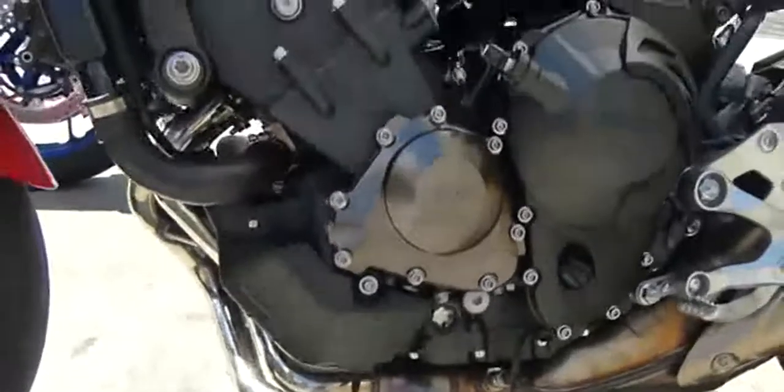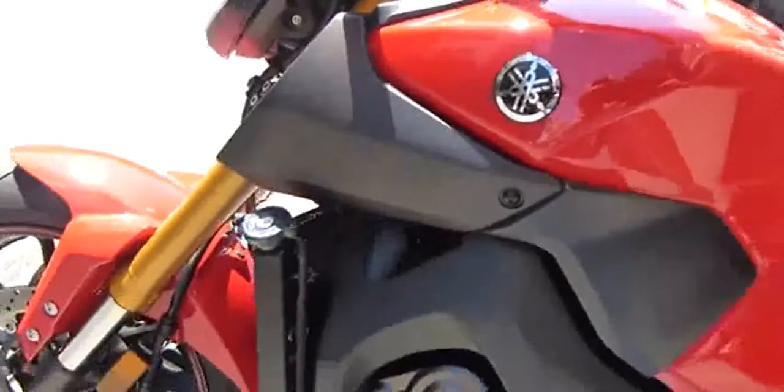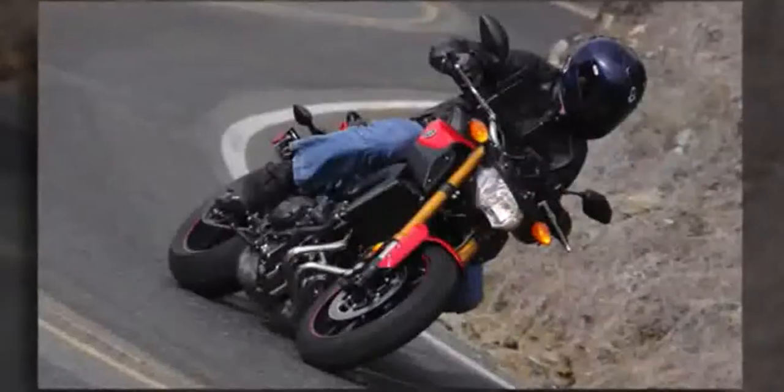The FZ's signature feature is its 847cc inline triple. It's a surprising engine that handles its many variable road conditions well.